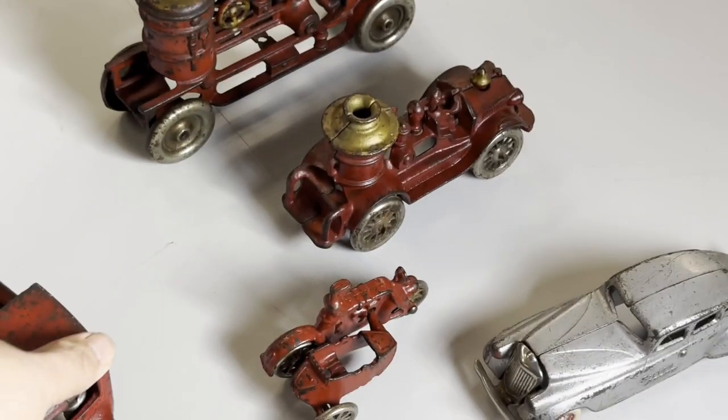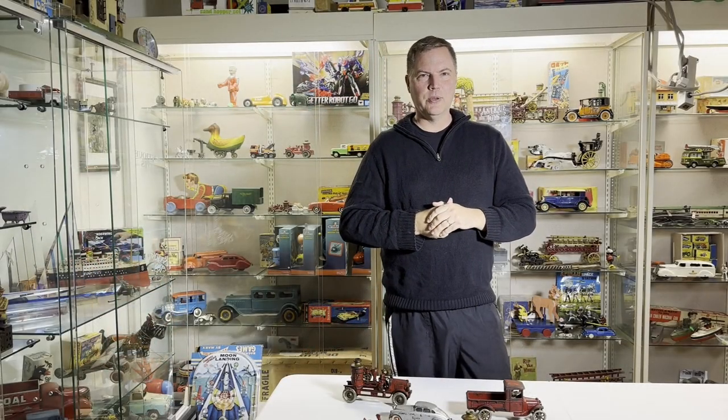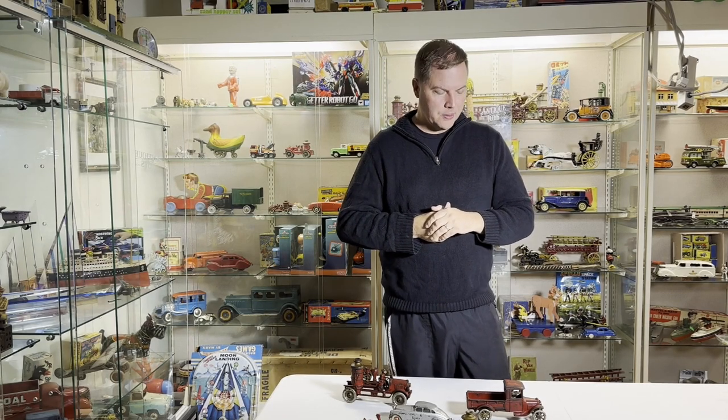Enjoy these options for Meadow Verde Antique Toys. Be sure to hit our like button — we would very much appreciate your subscription. Also be sure to click on the link or any links to our products and check out www.antiquetoys.com. Thank you.